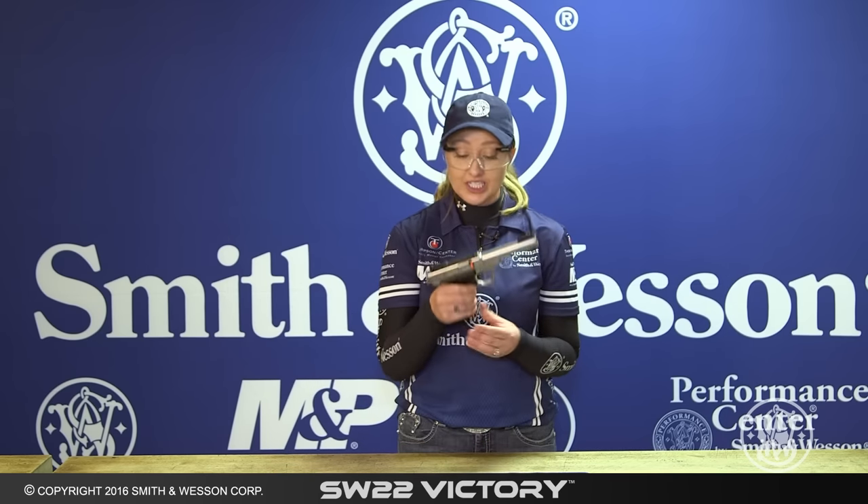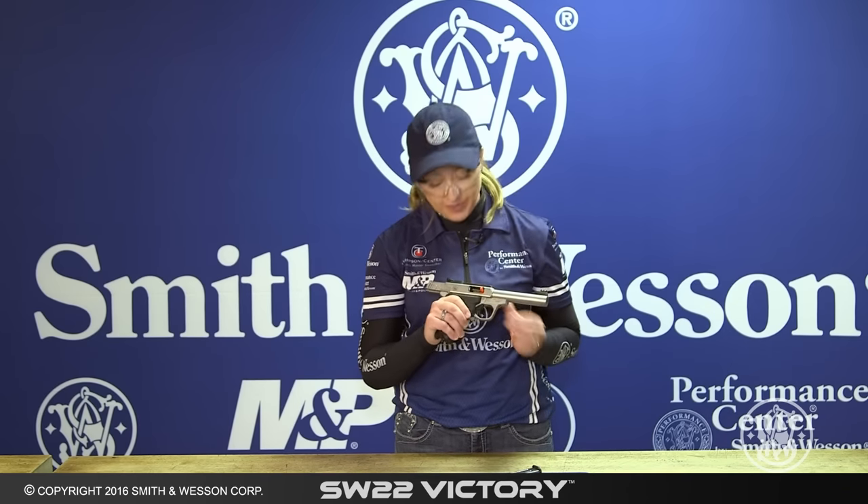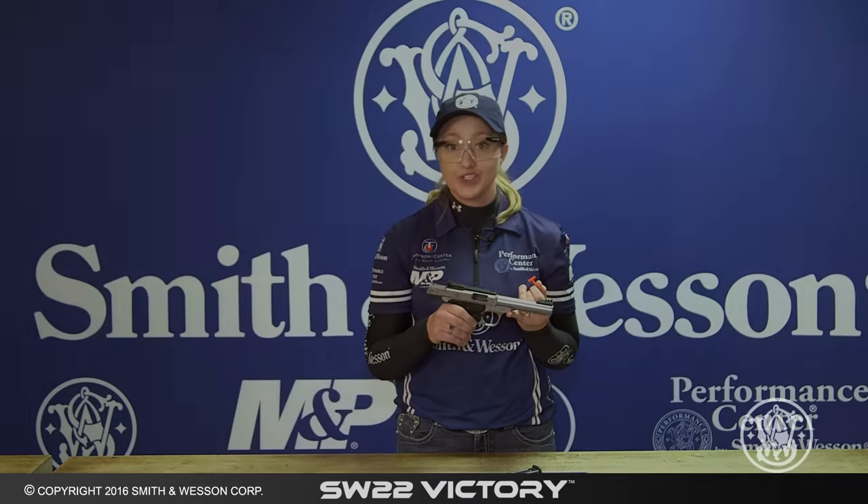When handling or disassembling any firearm, you want to make sure you're wearing proper eye protection and make sure your firearm is unloaded. For the SW22 Victory, you're going to depress the magazine button and lock the slide to the rear. Inspect the chamber to make sure that there's no ammunition.